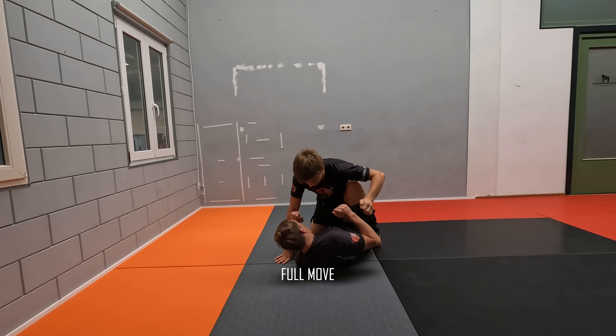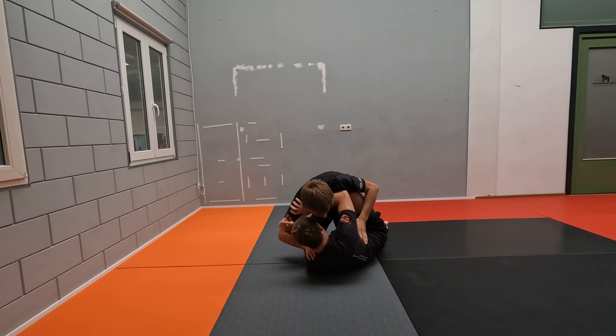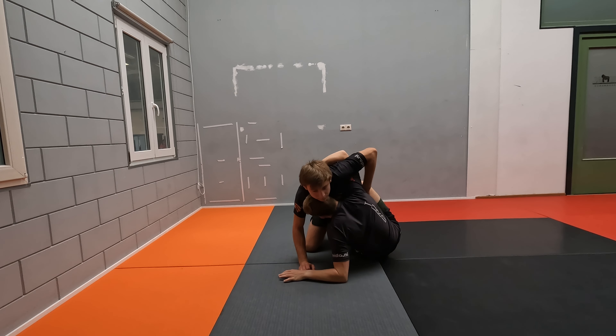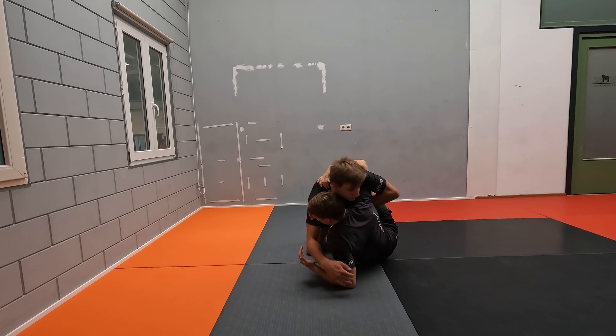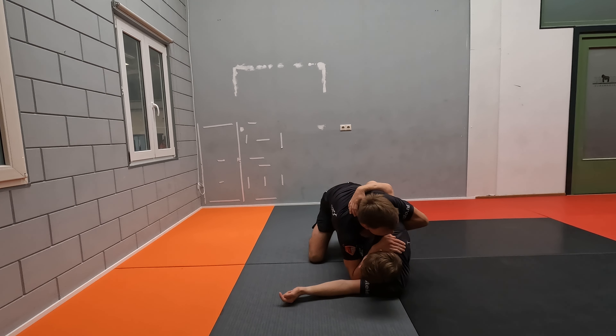So again, we start on our butterfly half guard. Right there, we have our frames. He's going to pressure. I'm going to get up. Fight for position. Get the underhook inside, make sure your head position is good. Don't hang around here because now he can easily press you back down.